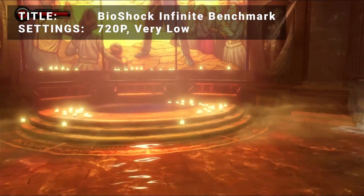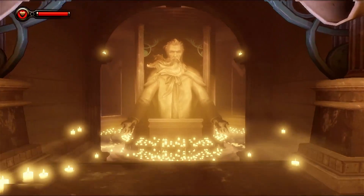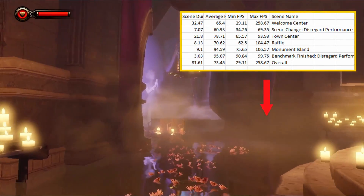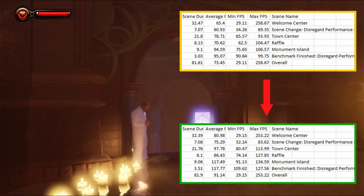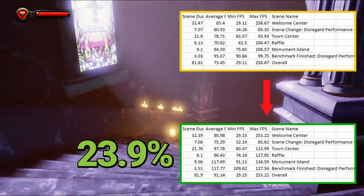Next up, it's the Bioshock Infinite Benchmark. Running at 720p in the very low preset, the initial average FPS came in at 73.5. After overclocking, average FPS increased to 91.1. That's an increase of 23.9% — an excellent boost to performance for this title.